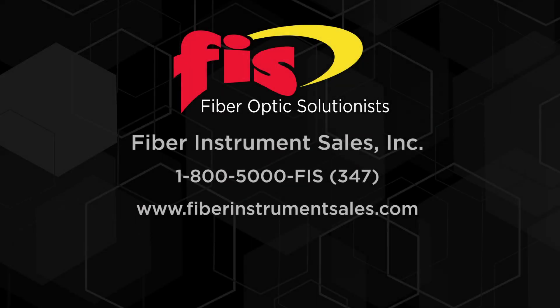To purchase the FIS MPO VFL with optical polarity verifier, call Fiber Instrument Sales at 1-800-500-0347 or go to FiberInstrumentSales.com. Subscribe to our channel for new videos.